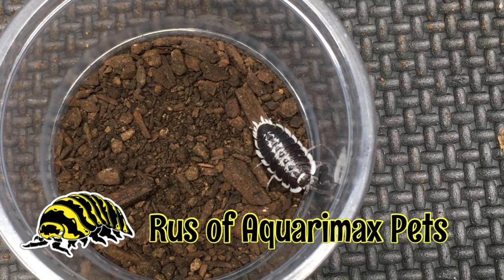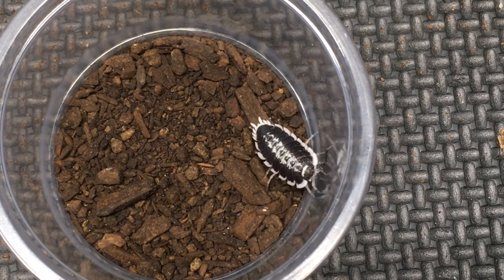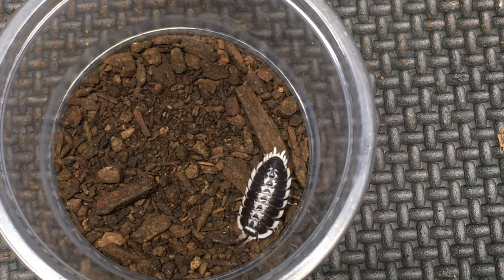Hello everyone, Russ of Aquarium Max Pets here, and in today's video we're going to be comparing three isopods from the genus Porcellio, all with white skirts.